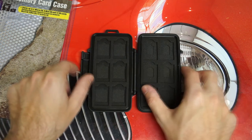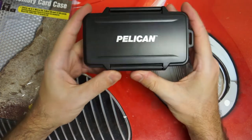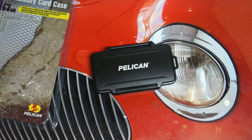That pretty much covers the Pelican 0915 memory card case. Overall, I knew what to expect with this, that's why I picked it up. They've got a good reputation, and I expect good things. And again, at $15 to $20, how could you go wrong protecting your SD cards or micro SD cards? If you guys have any questions or comments, please feel free to post them, and of course as usual, please feel free to subscribe. Later!